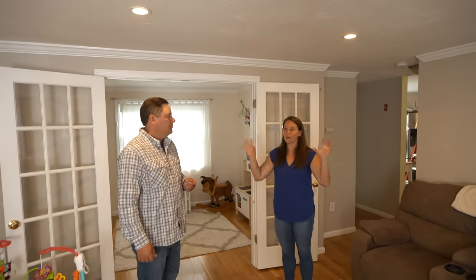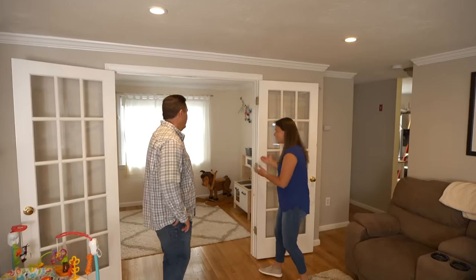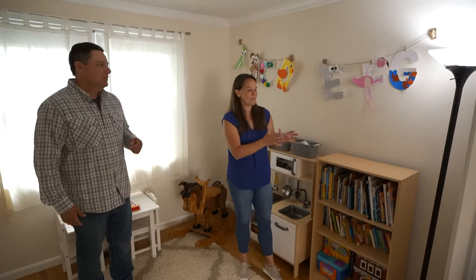The living room has great brightness and they'd love more of that. The playroom is darker — there's no overhead lighting, just a dingy lamp, and the wall switch doesn't really do anything useful. They're looking at adding recessed lights in here, but there are a couple of things to check first.